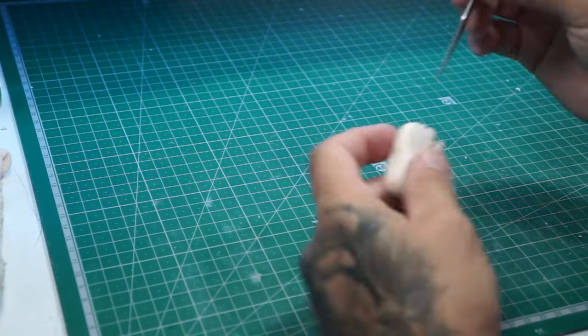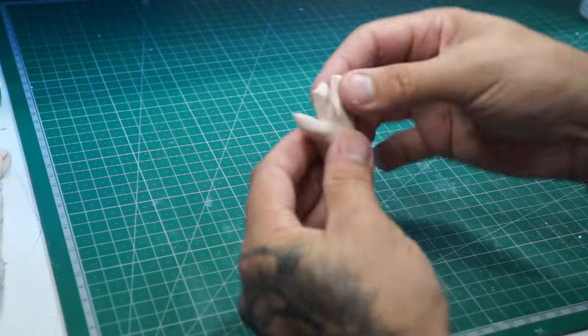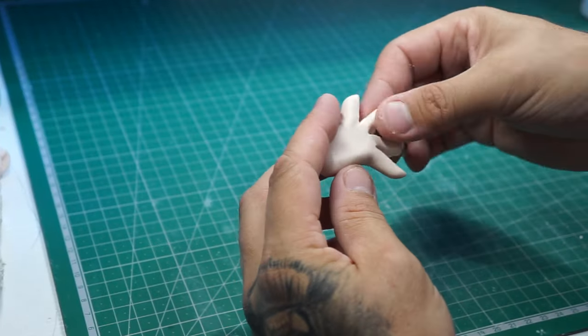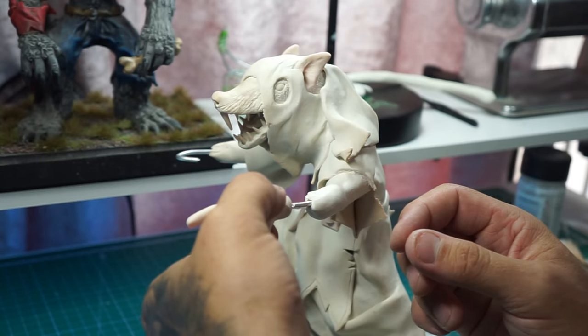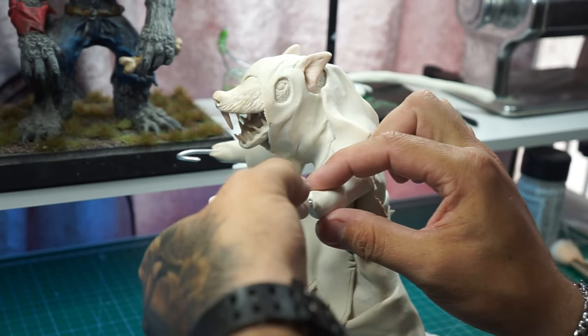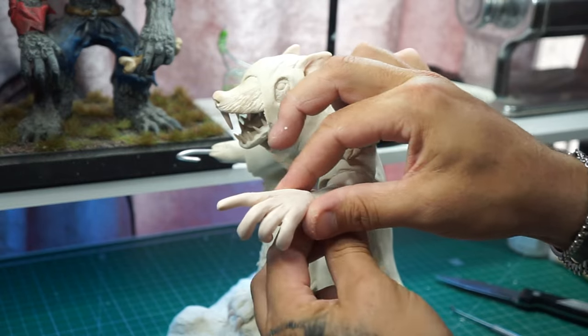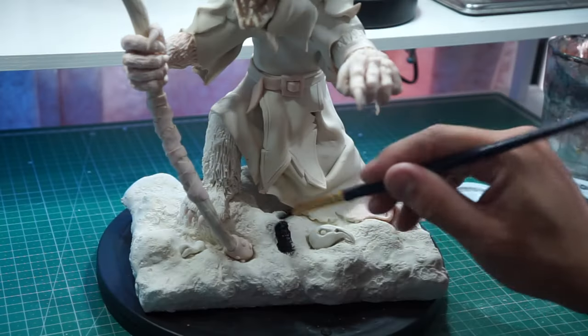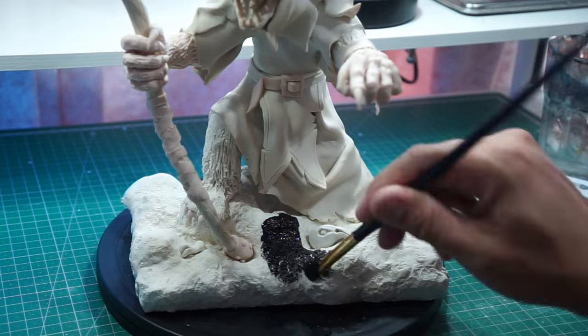Now we can move on to his feet — just pinching and pulling and shaping away before we can get it into place. Actually, that was his hand, sorry — I thought that was his foot for a start. But it's the same process for the hands and for the feet. Off camera, we actually added the nails, which you can see, before moving on to the paint.